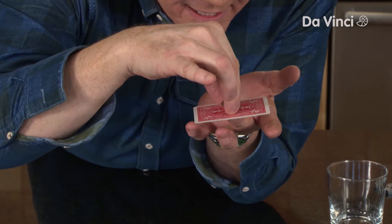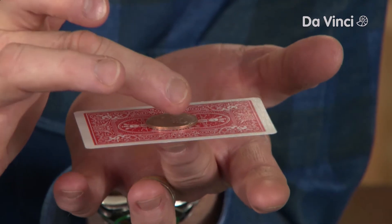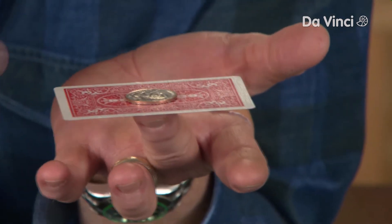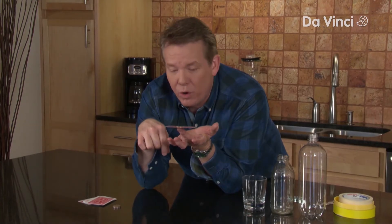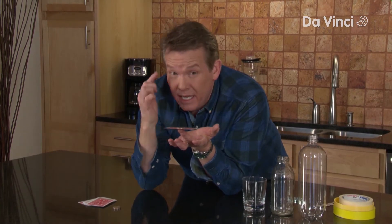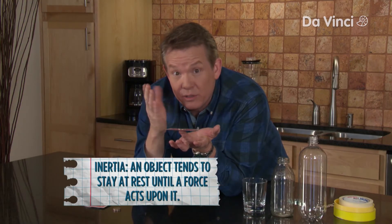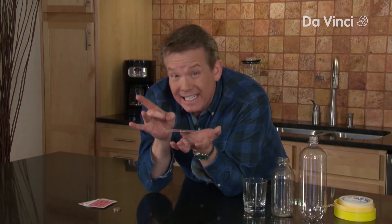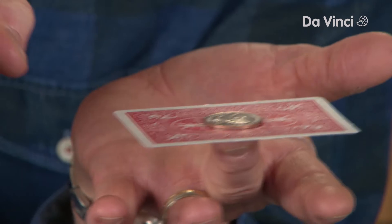And you put this here. Now here is the challenge. The bet is that I can sneak the card out from underneath the quarter, leaving the quarter balanced on my finger, and I'll never touch the quarter in the whole process. Remember, the quarter has inertia, right? It has mass — the tendency of an object to stay at rest until a force acts upon it. If I can snap that card out of the way, we should leave the quarter in place.